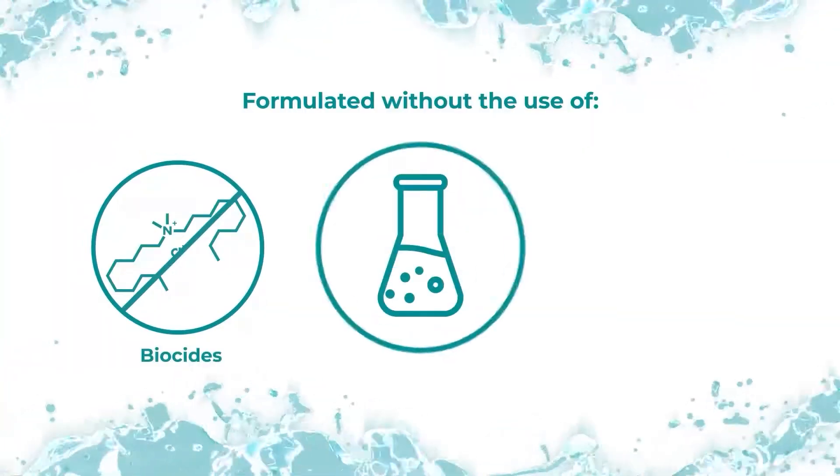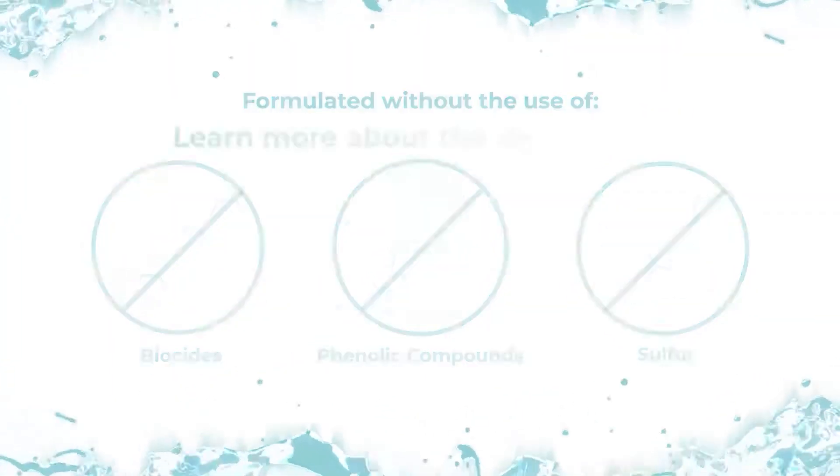E860 is also formulated without the use of biocides, phenolic compounds, or sulfur.